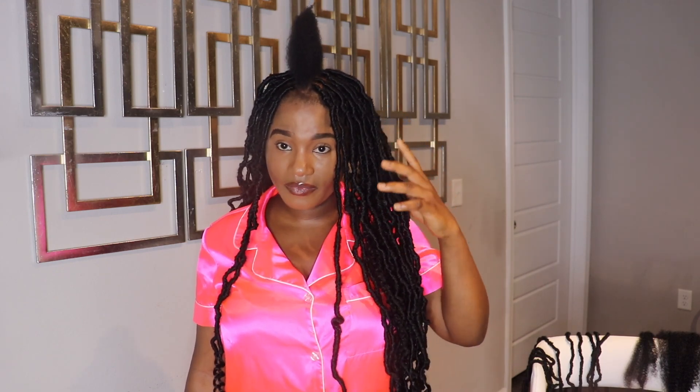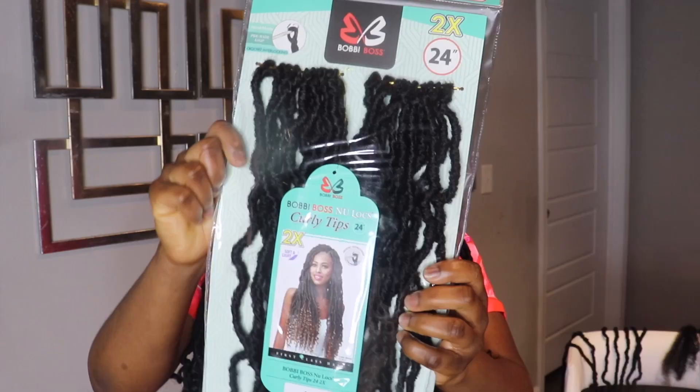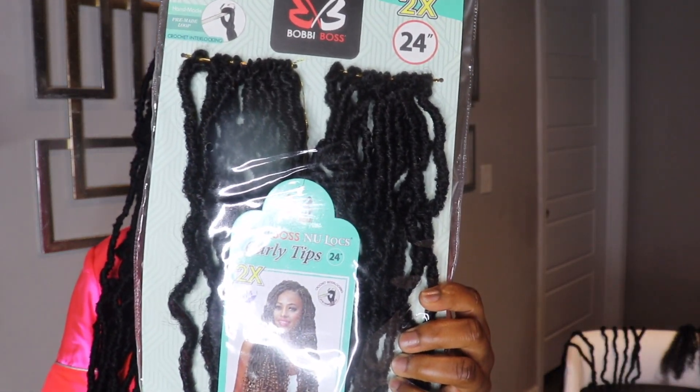Hello guys, welcome to my channel. My name is Bindu Bailey. In today's video I'm going to be showing you the technique I'm using to achieve this hairstyle. I'm halfway done with the hairstyle but I have one more left in the middle, and this is what I'm going to use to demonstrate how I achieved this look. I also have the back remaining. In order to keep this video short, the entire video is going to be a voiceover, so keep watching and I hope you enjoy this video.